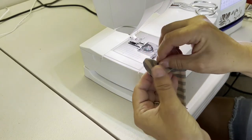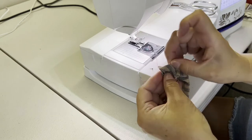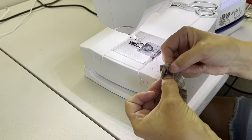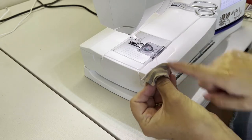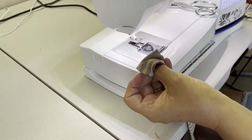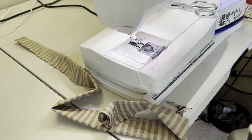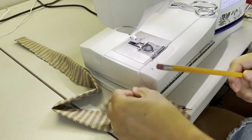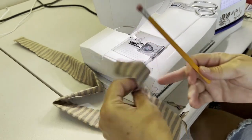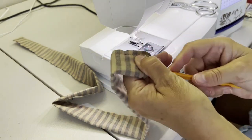My favorite thing to use is a number two pencil to turn it right side out. I'll get it started by pulling the fabric apart with my fingers and pushing it in with my thumb. You can use a ruler, but a pencil is what I usually use — one with an eraser so that it doesn't put a hole in your fabric. Just push that into the tube like so.